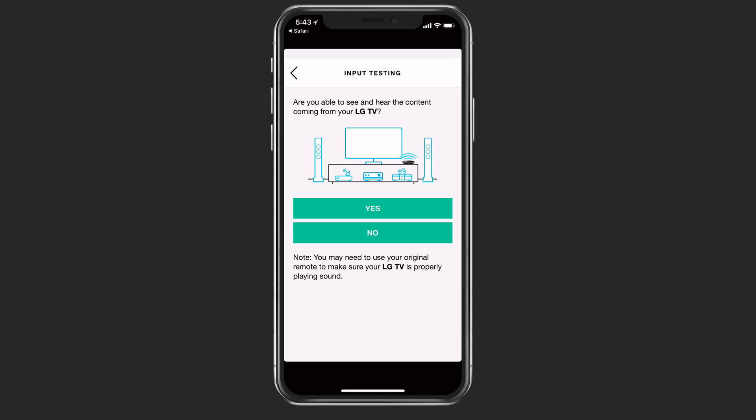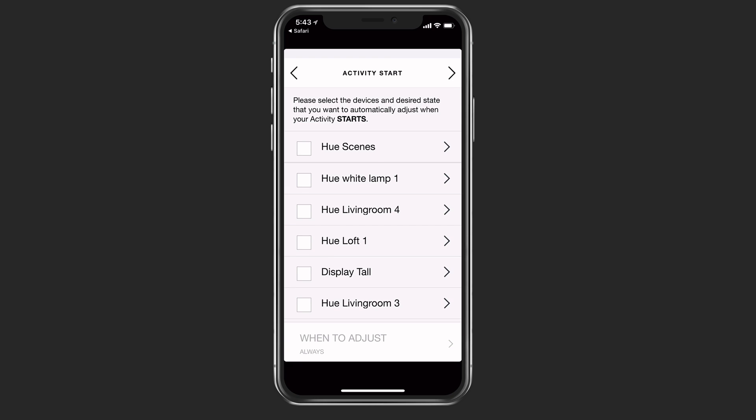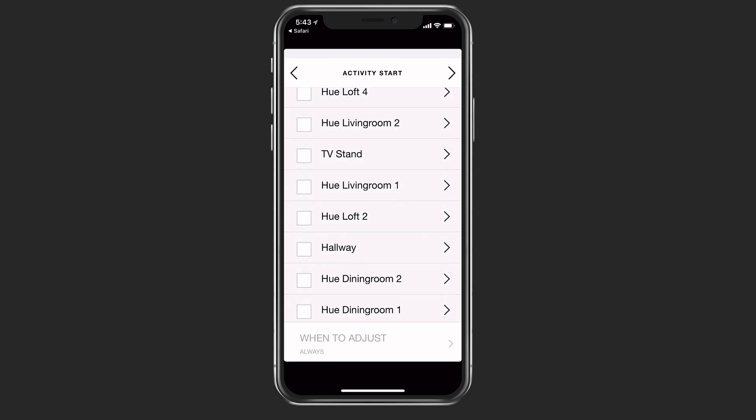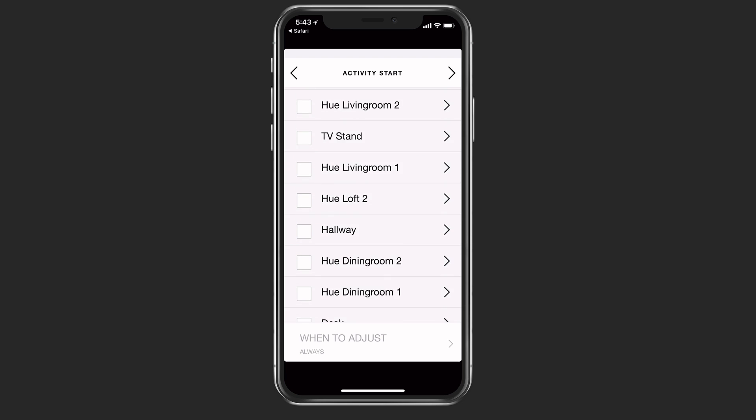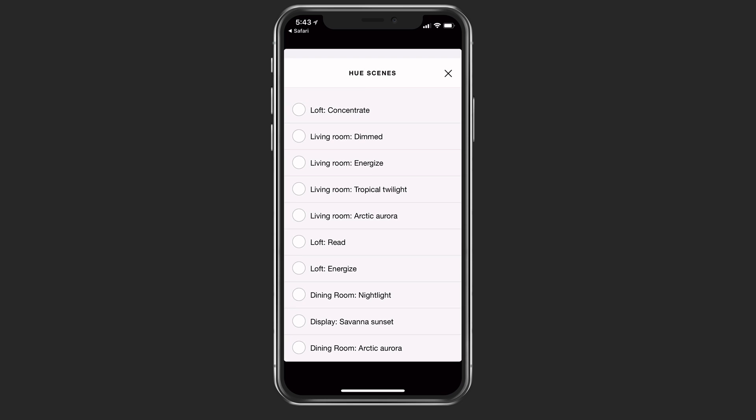It asks, am I able to see and hear the content coming from my television? The answer is yes, everything is set and ready to go. Now I can adjust the home control devices when I start or end my watch TV activity. If I tap next to adjust, I can set up and select other devices I want to have start — like my different lights to come on. I could have those dim or come on, or set particular Hue scenes if I tap on the scene.